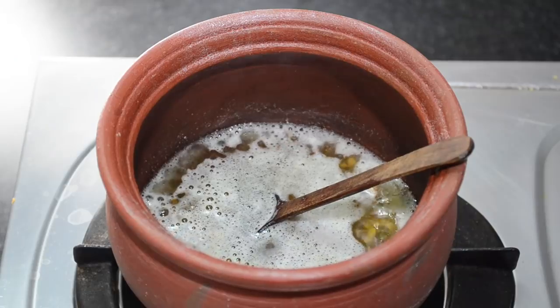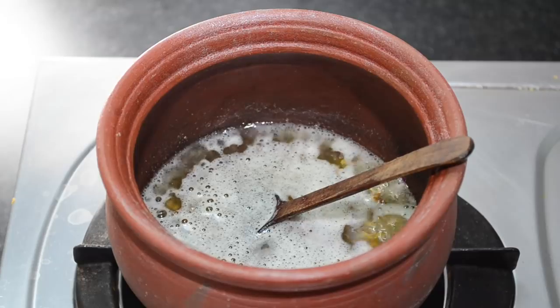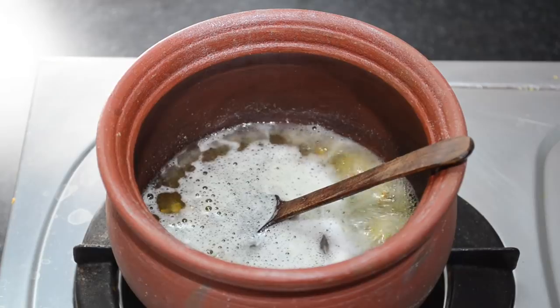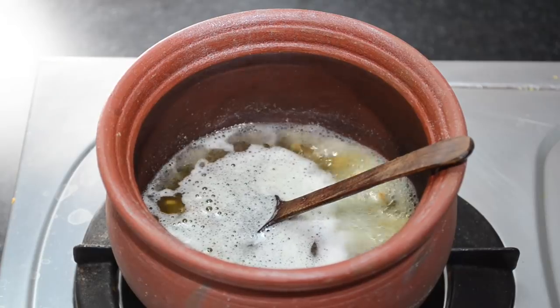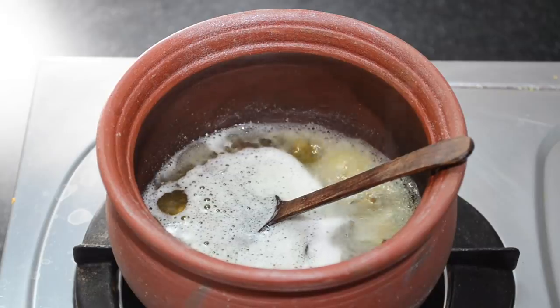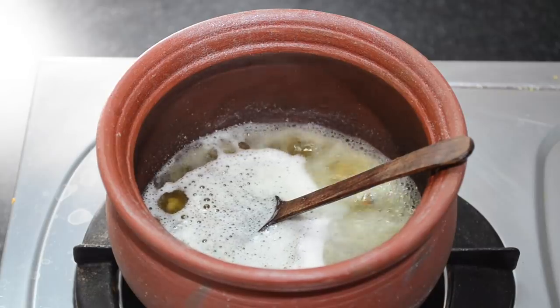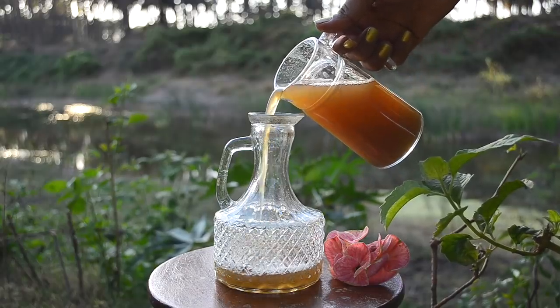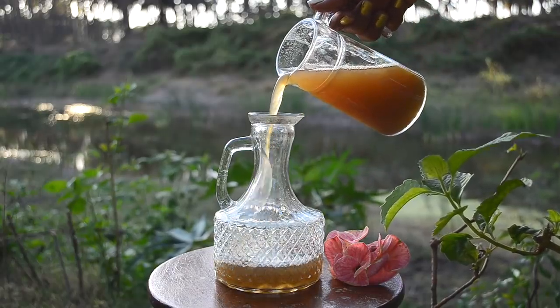Now boil this mixture on low flame for 10 minutes. Soaking, mashing, and boiling help the soap nuts release saponin, which is a natural detergent. If we don't boil on low flame, it will foam and spill over very fast. Now switch off and let the mixture cool completely. Once completely cooled, strain and store it in a bottle.